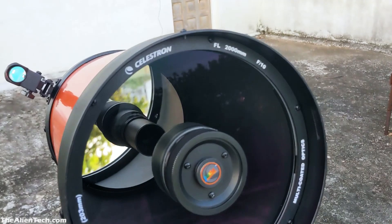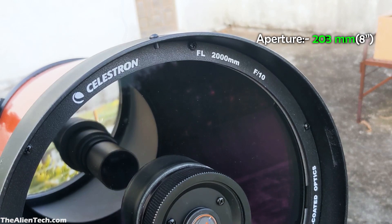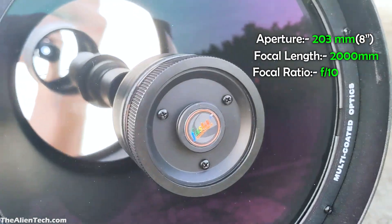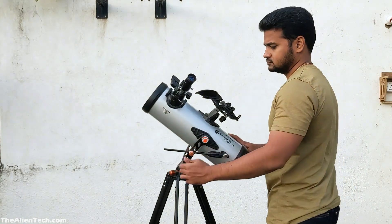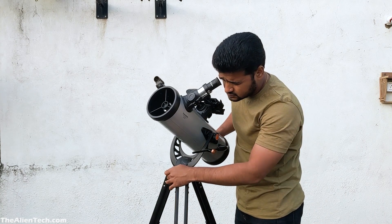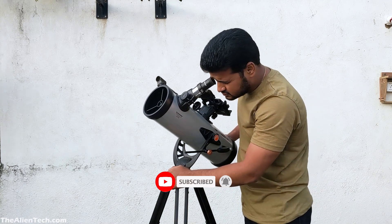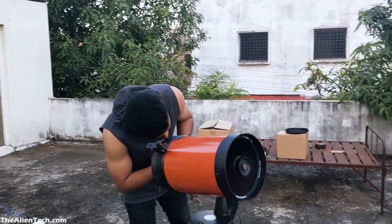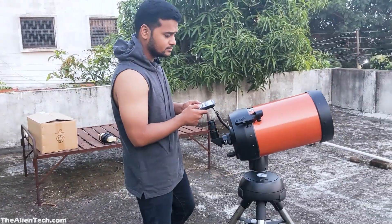The Nexstar 8SE has an aperture of 203 mm, around 8 inches. Its focal length is 2000 mm and its focal ratio is 10. The StarSense has 1000 mm focal length, so with the StarSense you will get a wider field of view, which means you will see more sky area through the eyepiece. You will also get lower magnification with the StarSense compared to the Nexstar 8SE, which can achieve more magnification due to its longer focal length.